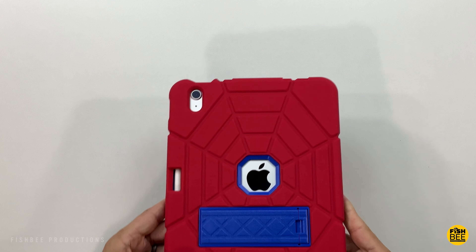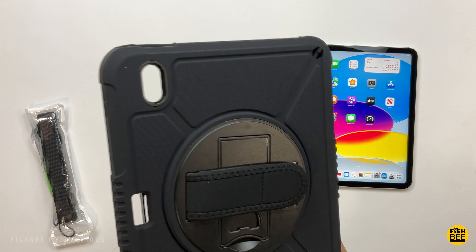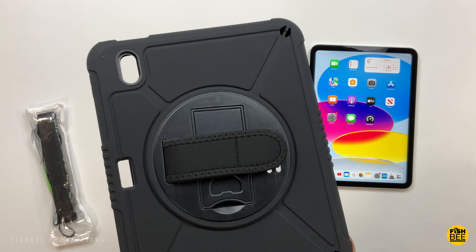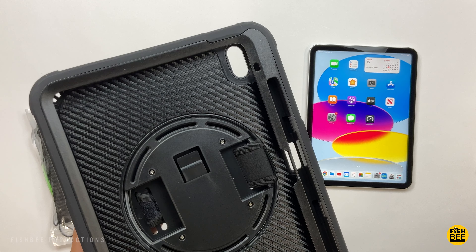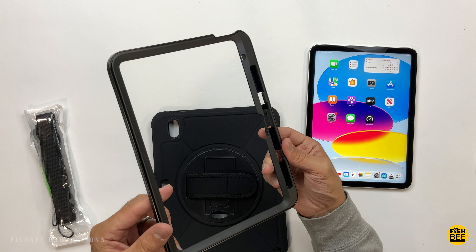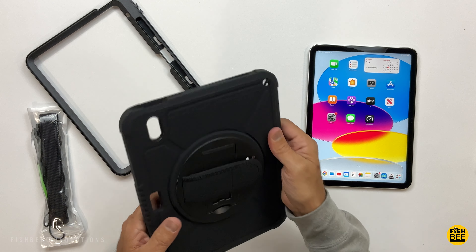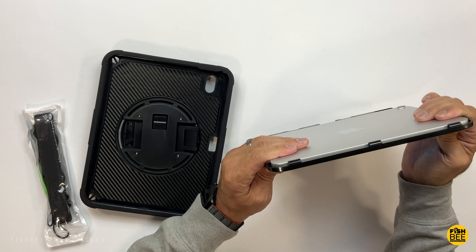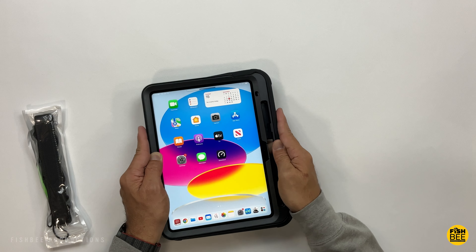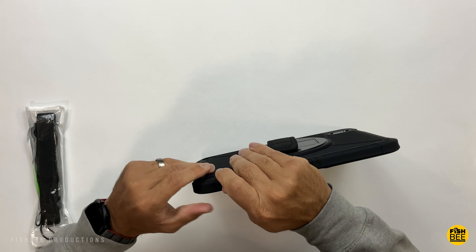The most rugged case tested for the iPad 10 is this one by Z2 Top, which only comes in black. It has rugged drop protection, shockproof construction, a 360-degree rotatable kickstand, and a built-in pencil holder. It comes in two pieces: a plastic frame that goes around the screen and a super rigid hard plastic shell covered by a soft silicone-like material. You simply snap the plastic frame onto the iPad, slide it into the back, and work your way around the edges so the silicone part snaps over the plastic frame.